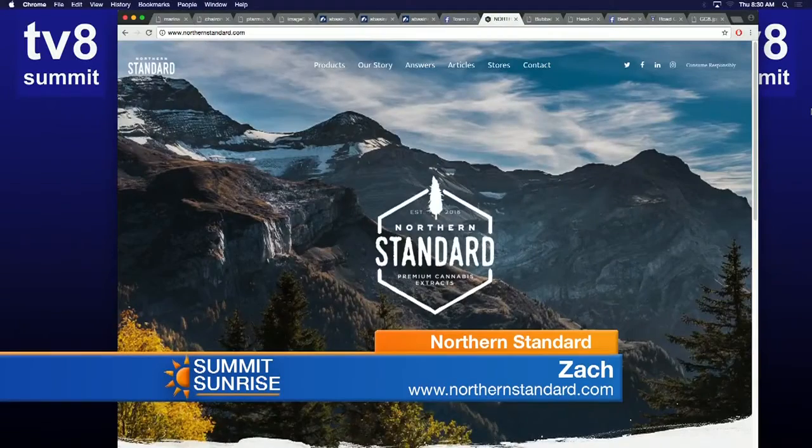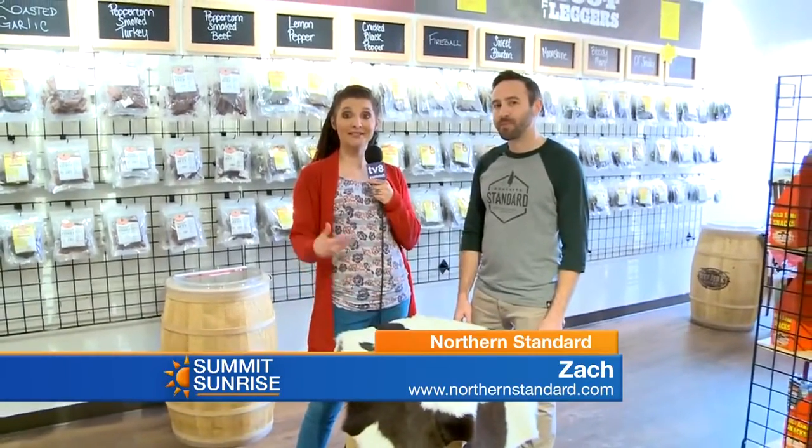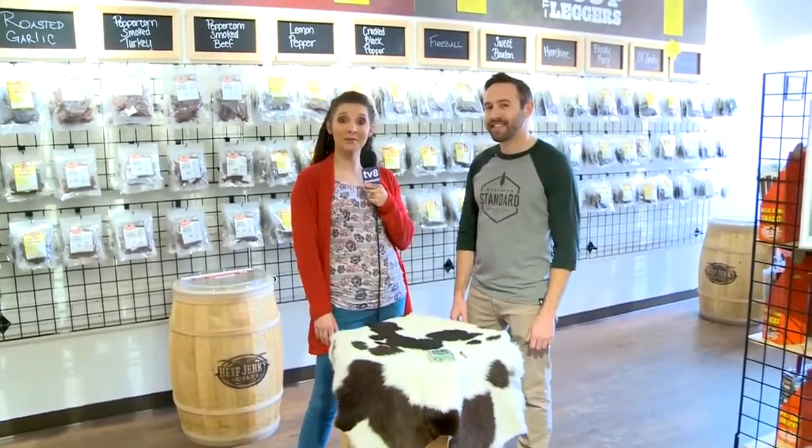Where can people find out more info about Northern Standard? You can always go to northernstandard.com, and you can find the products at our shop, Northern Standard, up in Alma, as well as Breck Organic Therapy down here in Breckenridge on Airport Road. Thanks for making the trek up to Summit County today, Zach. Go check them out — their knowledgeable staff will get you set up and informed about how to safely enjoy their products.